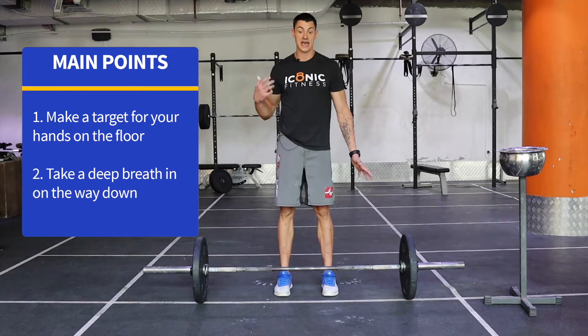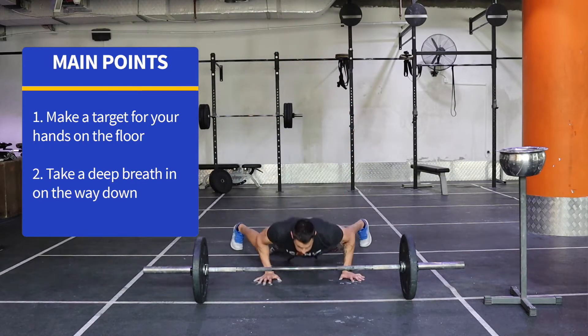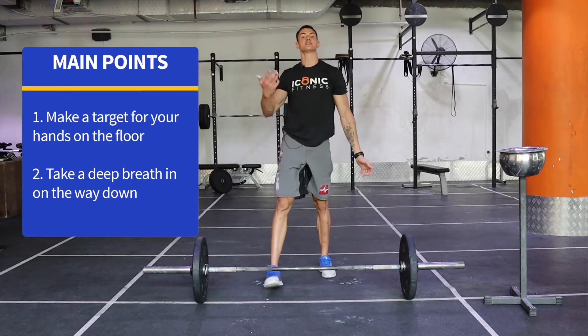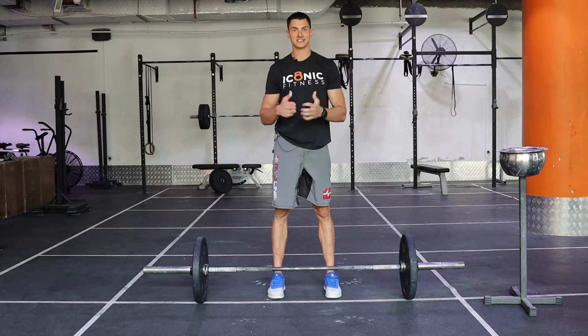The other thing that works really well that I found is take a deep breath on the way down. As you go down, lungs full of air, exhale on the way up. Hope that helps. That's all for my side. Cheers.